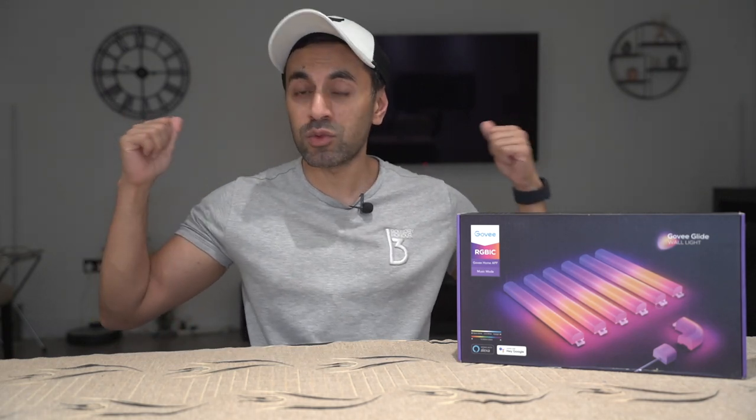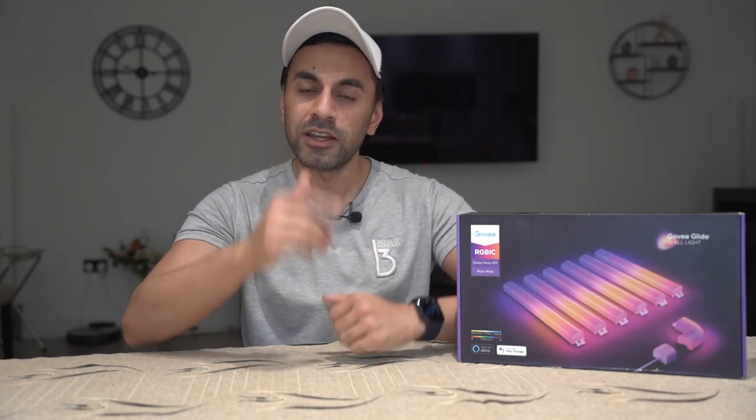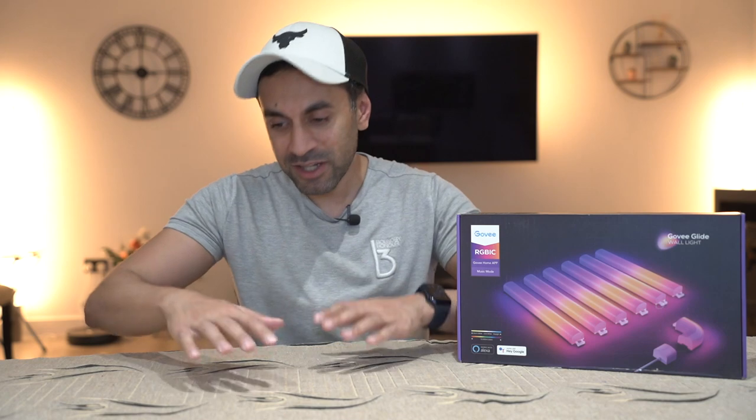As you can see behind me I have a TV and a couple of floor lamps just on the corners of the walls. I'm going to be setting this up just below the TV on top of my TV stand. I already have some lighting set up there but I'm missing a piece of lighting underneath the TV between the TV and the light stand. Alexa, turn on the open plan lights. There you can see it - it looks beautiful. Let's go ahead and open this up, set it up, and see what it can do.